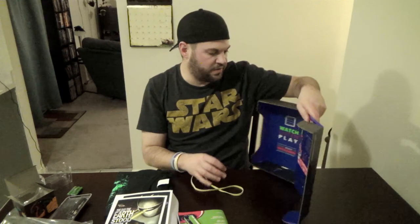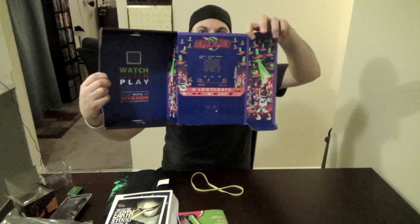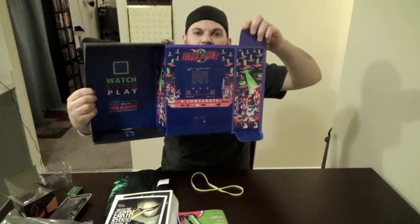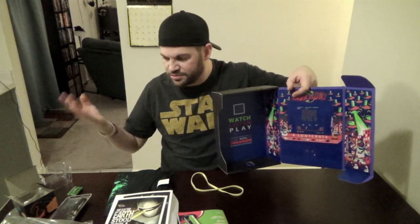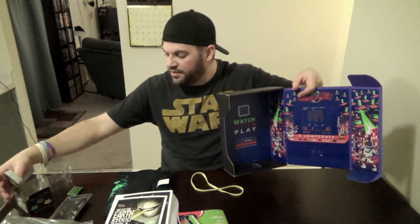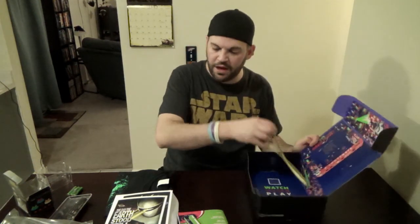Second to last — if you can see the inside of the box, every single month they design the box itself. It's pretty awesome — you can fold it into a little diorama. They've done games with it, all kinds of cool things. This month it's like you're back at the old arcade playing Space Invaders.